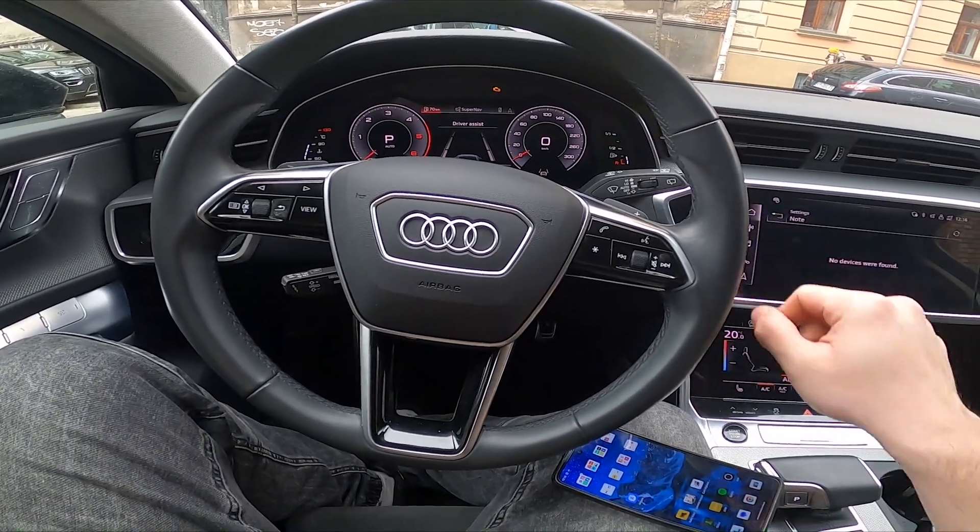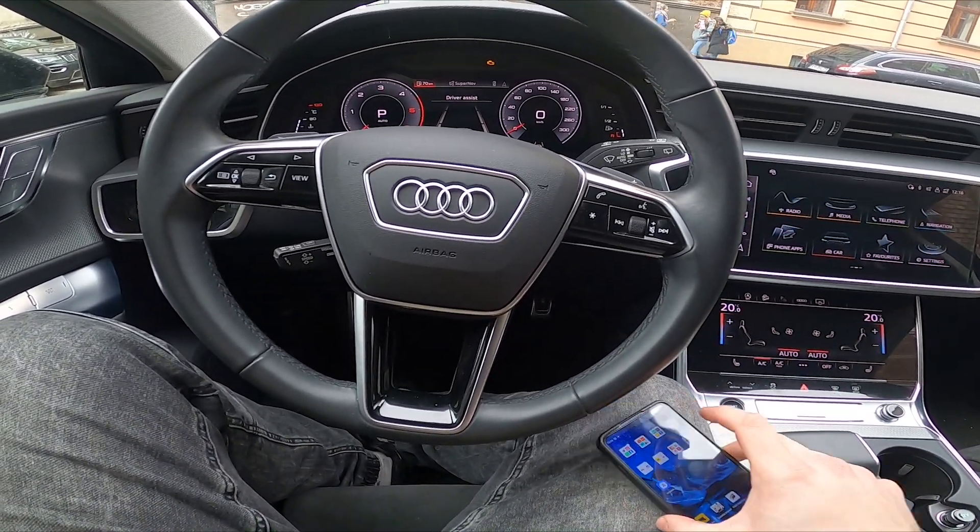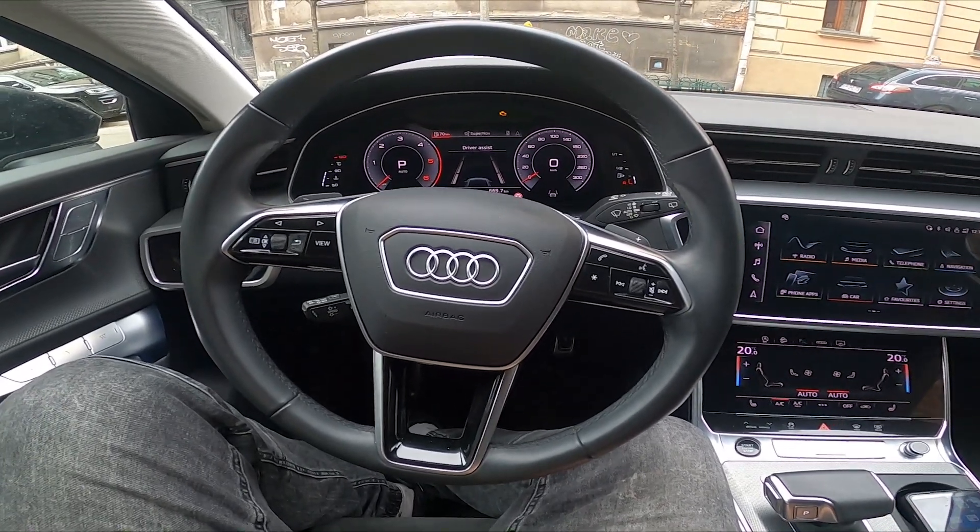Hello, today I'm in Audi A6. In this video I will show you how to pair your smartphone with the car using Android Auto.